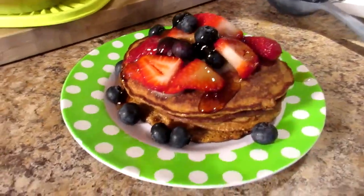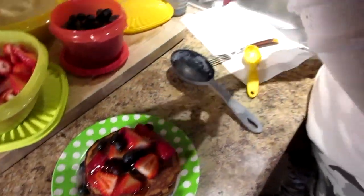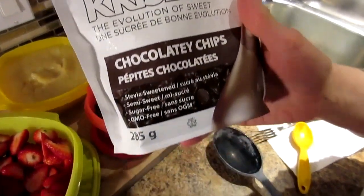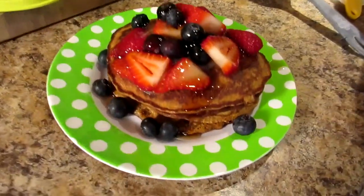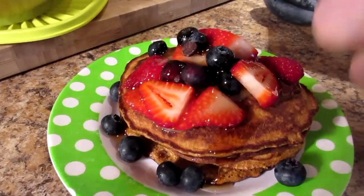And don't forget the PS — Hank running in the background — and sugar-free chocolate chips. Sweetened with stevia. Now that's a breakfast you're going to hop out of bed for.